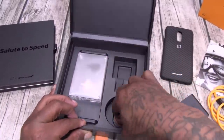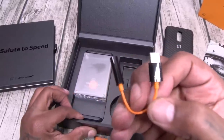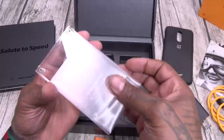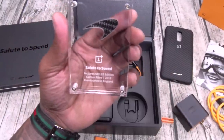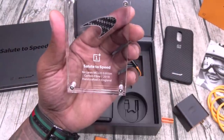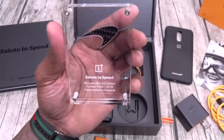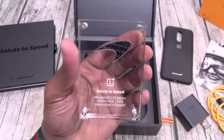Now of course there's no headphone jack, so let's take a look at the dongle — orange and black, McLaren themed colors. Salute to Speed. McLaren MCL33 edition. Carbon fiber, 2018, handcrafted in England. Look at the carbon fiber on the McLaren logo. This is so sick.